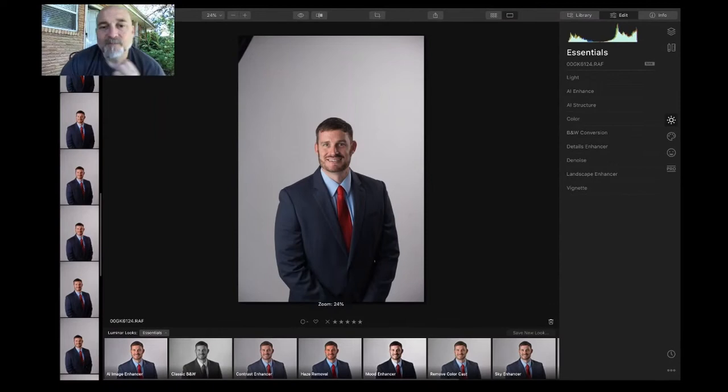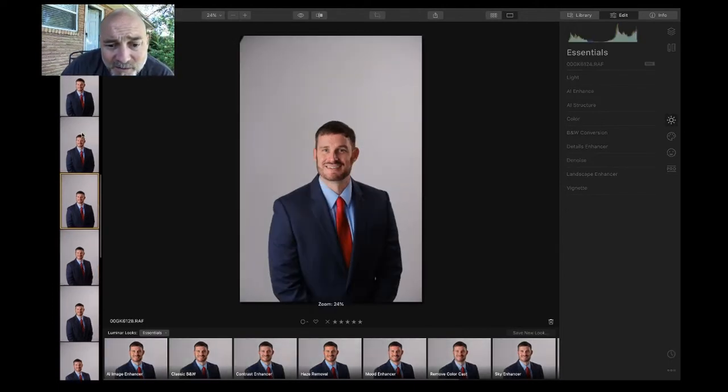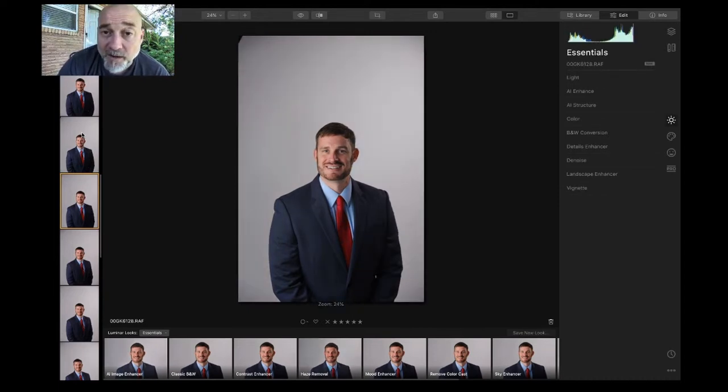Let me jump into the computer and show you what I'm talking about. So this is Luminar 4, and this is Marcus — he's a buddy of mine who needed some headshots. Let me show you what this thing can do. You can do RAW files or JPEG files — either one. I tested both and didn't really see a big difference, but this is the RAW file.